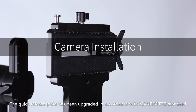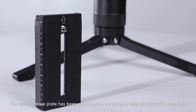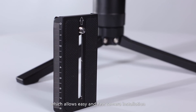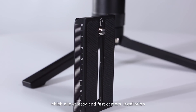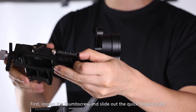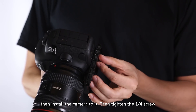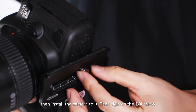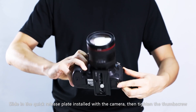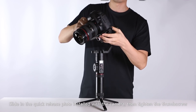The quick-release plate has been upgraded in accordance with Manfrotto standard, which allows easy and fast camera installation. Taking the Canon 5D4 as an example: first, loosen the thumb screw and slide out the quick-release plate, then install the camera to it and tighten the one-fourth screw. Slide in the quick-release plate with the camera installed, then tighten the thumb screw.